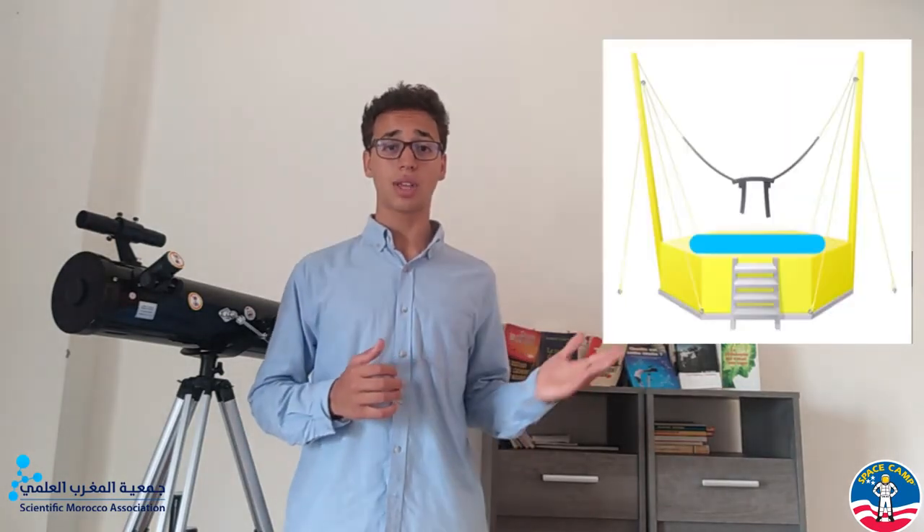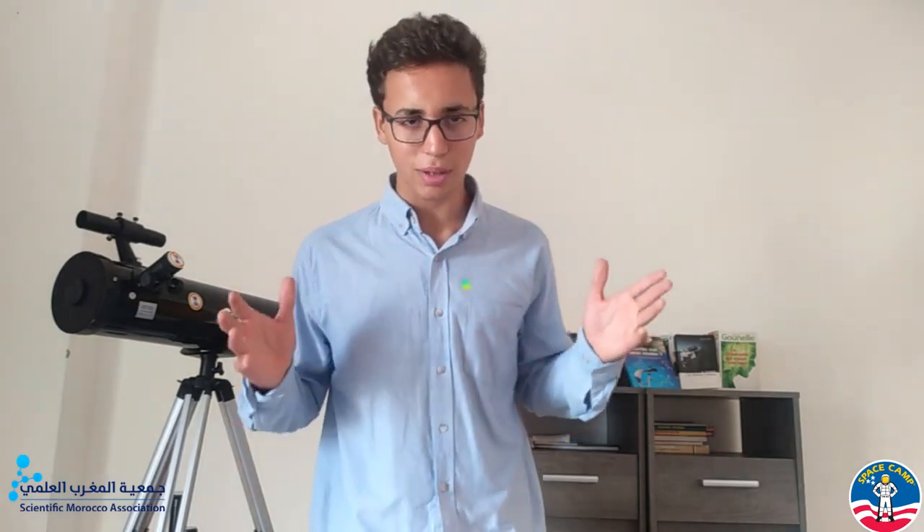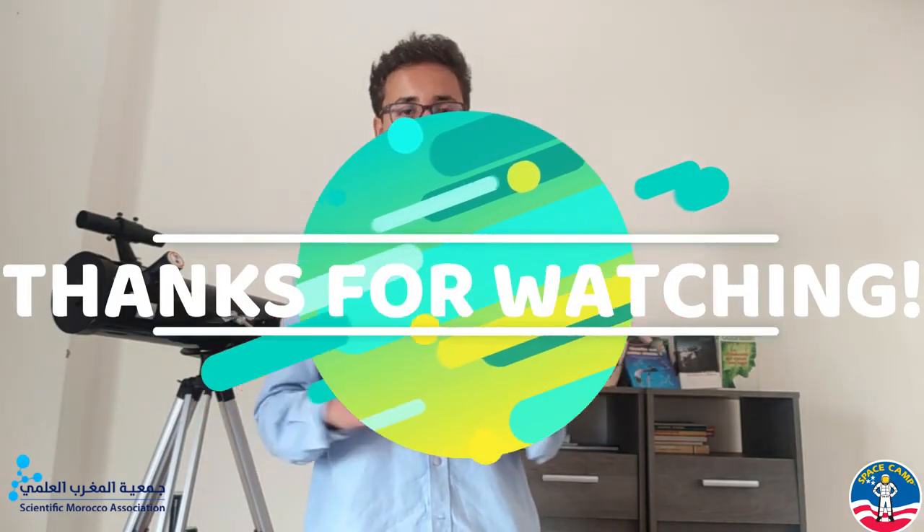Even though physics makes things harder, we can cheat. For example, we can reduce gravity using this, or we can walk on a non-Newtonian fluid pool like this. Finally, I have a question for you — have you ever walked on ice? If yes, congratulations, because technically you've walked on water.